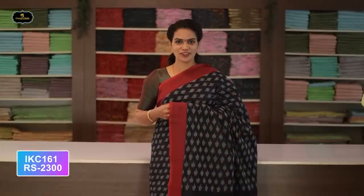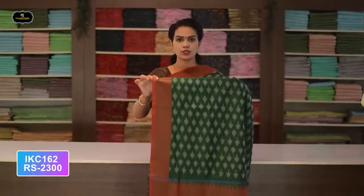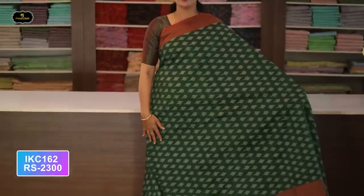Saree number twenty-six: color navy blue and red color combination. Borders — two borders equal size, four inches. All over saree, Ikkath design with contrast borders. Contrast pallu. Without blouse saree, two-by-two try. Cost after discount: 2300 rupees.